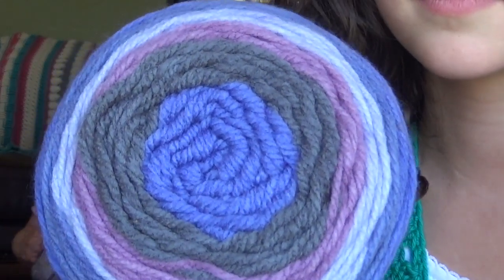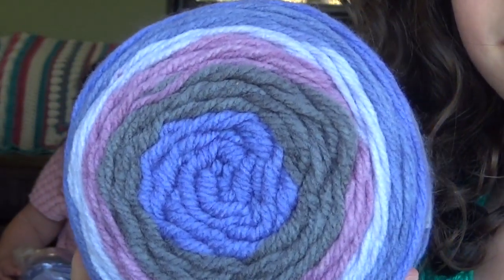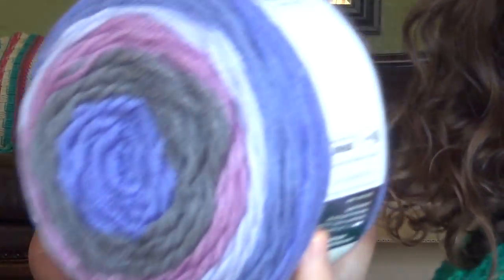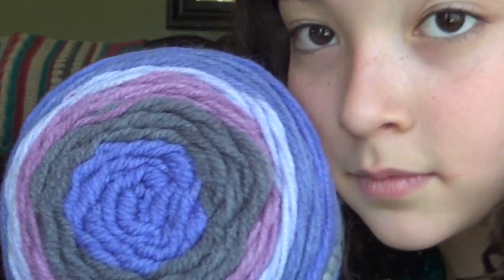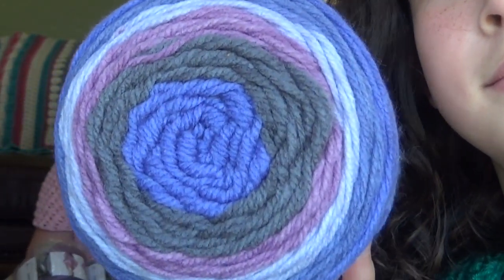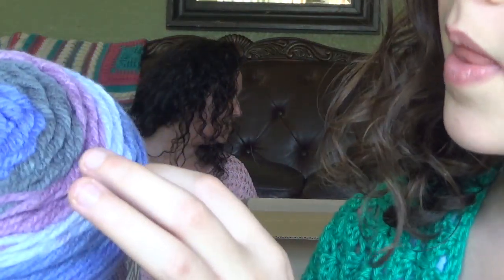These were on sale for like $1.80 or something. So I got the Bernat Pop Purple Morning — I did pick up 10 of these. They are in 5-ounce cakes, 280 yards, 4-weight yarn, and it's just a 5-millimeter hook. It does allow you to machine wash and dry. It feels actually very, very soft. It goes into purple to gray to violet, then light purple, and then back to purple.